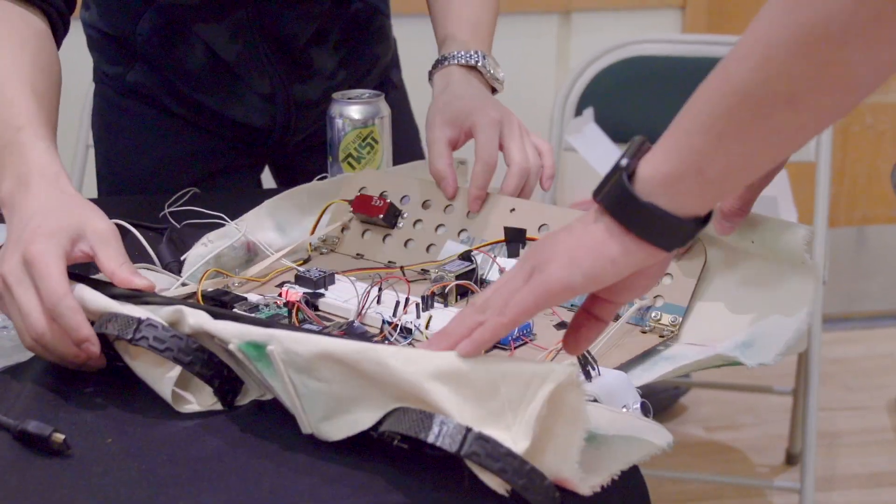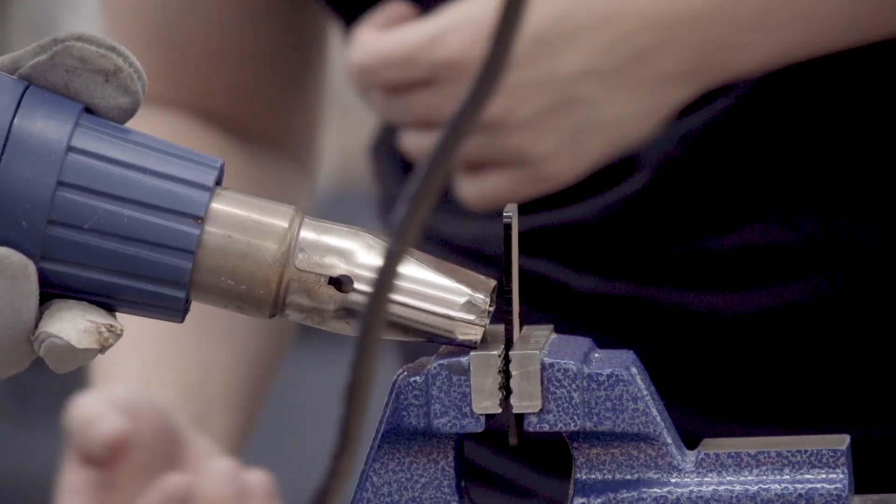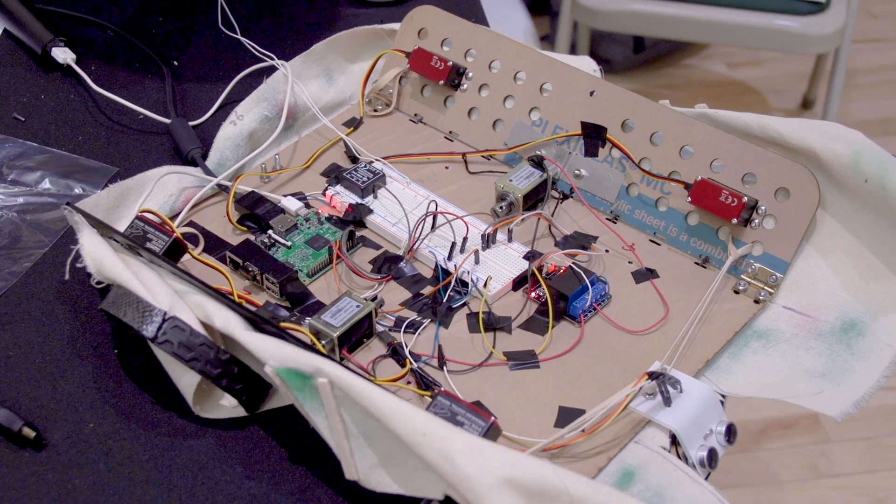After simulation, we ordered parts, assembled everything, tested to identify problems, then redesigned and tested again. That's basically our process right now.